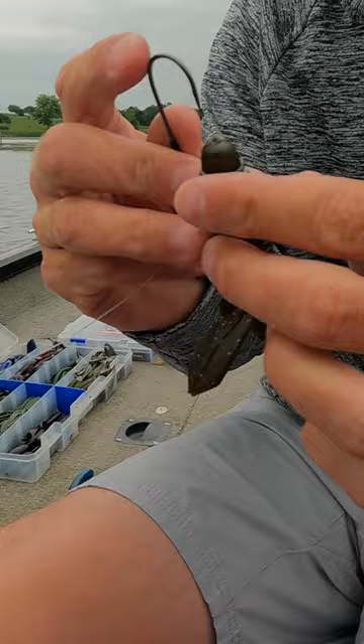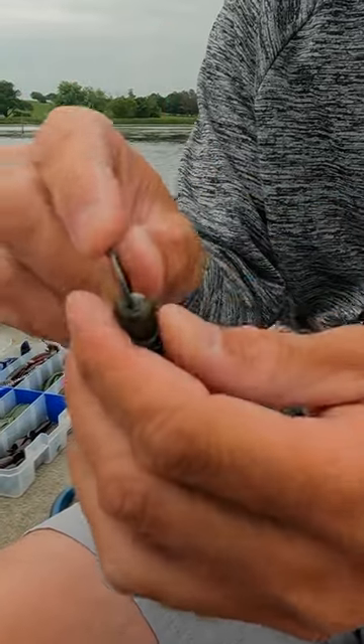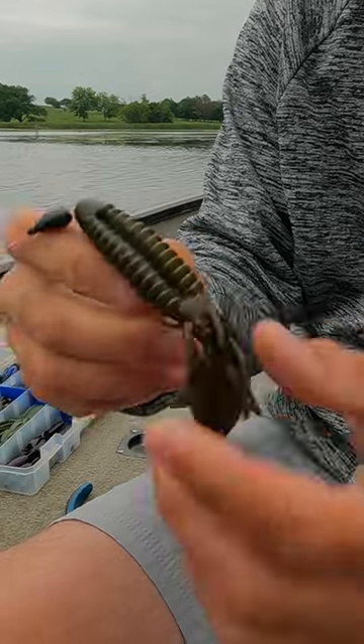When I'm Texas rigging it, I'm going to go through the head of the bait, right above the ridges, come out, and I'm going to turn around. I always rig this bait just to the side of dead center, because I want it to have a little more meat so I don't get hung up when I'm flipping that heavy cover.